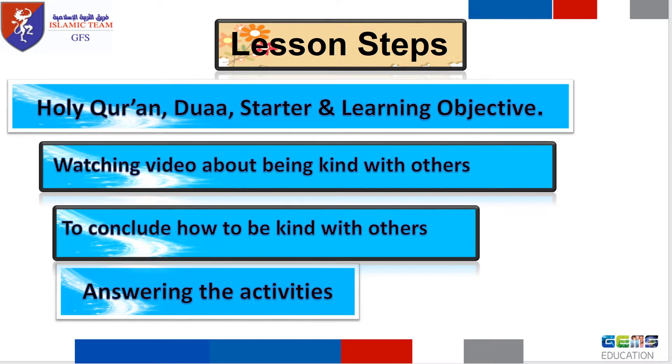Our lesson steps: as usual, we recite the Holy Quran and say the dua, then conclude how to be kind with others, and finally answer the activities.